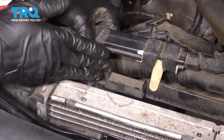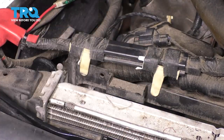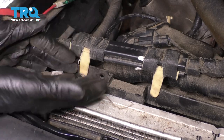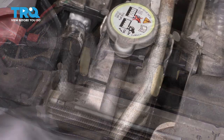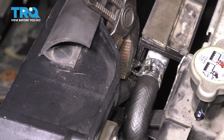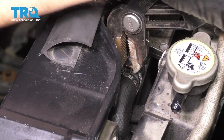Now we have to unhook the fan shroud — lift it up and off of the radiator, making sure you lift it enough to unhook it off the bottom. It's the same type of hooks as the AC condenser bracket; you want to lift it up, back, and down on both sides. On the driver's side, let's disconnect the overflow hose. I'm also going to disconnect this upper hose off the AC condenser — this is for the power steering cooler, and I'm doing this because it's in the way of the hooks on the radiator.